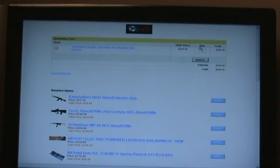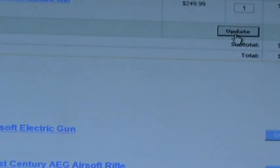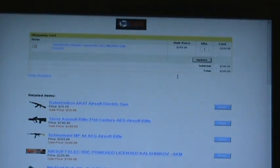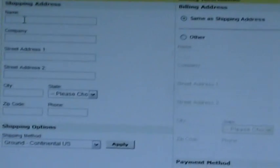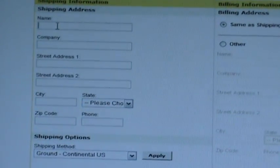I notice that this one's availability says it usually ships within five to seven business days, and I'm going to note the price and click add to cart. In my shopping cart I notice it's showing a quantity of two from my earlier example, so I'm going to change that to one and update, which will change my total and subtotal. Once you've reviewed your order and know what you want, you'll start filling in shipping information, billing information, card number, and how you want it shipped.